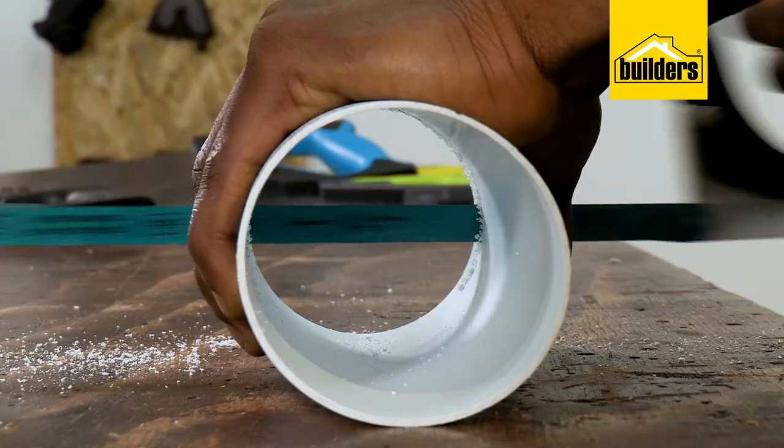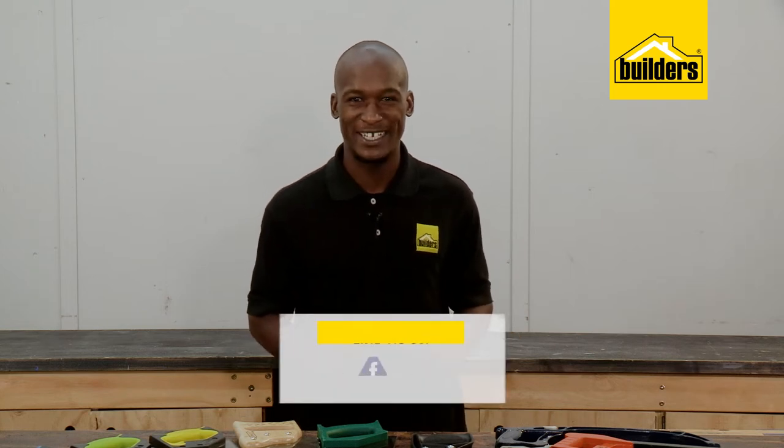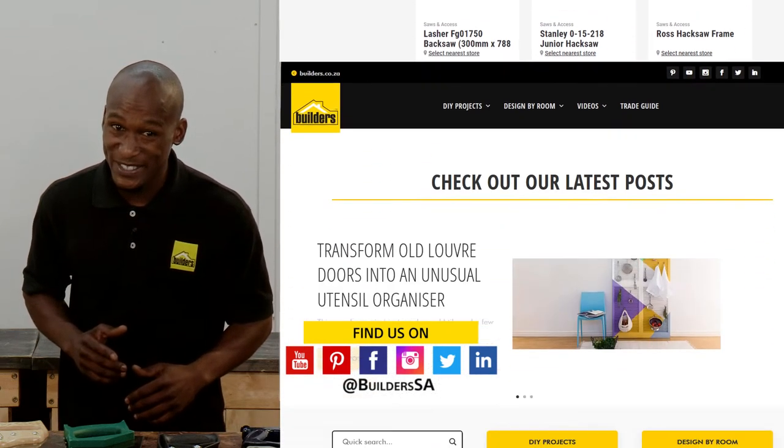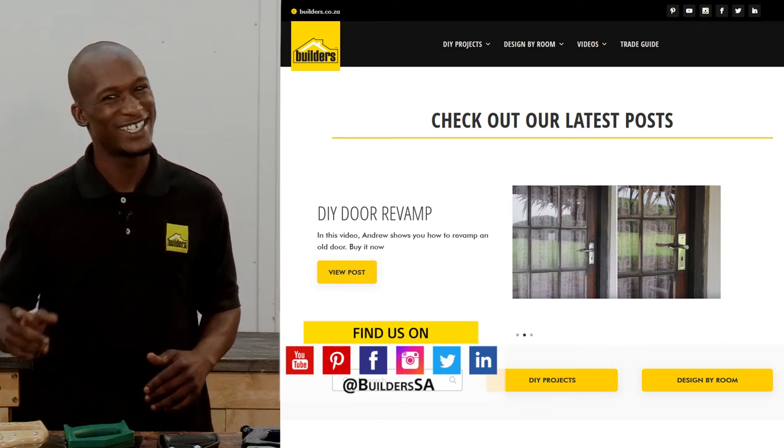So whether you're cutting wood for a project, PVC plastic pipes or a steel bar, Builders has a variety of hand saws to get the job done, both in store or online at builders.co.za. For more videos like this, check out the blog on the website. Get to Builders, get it done!